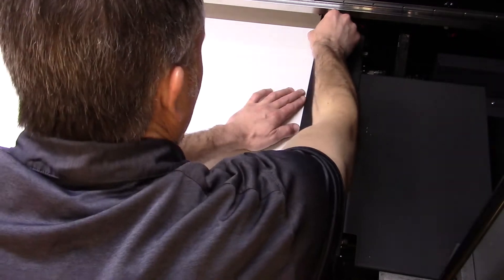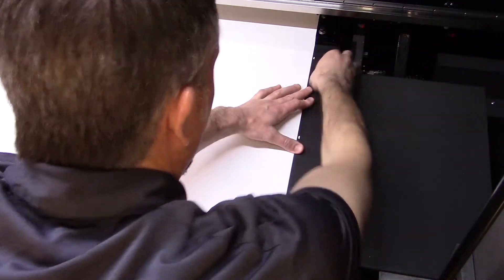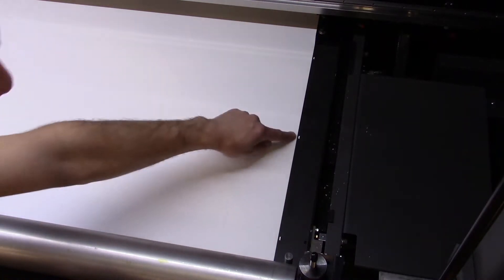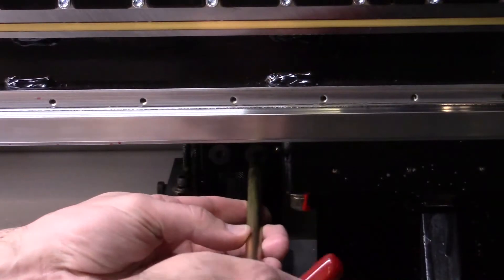Align the first MEG ski to the edge of the media. Use the alignment holes to align the edge of the media halfway through the holes. Tighten the two MEG ski mounting bolts to secure the ski in place.